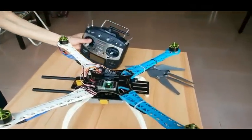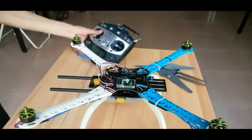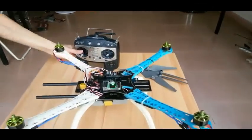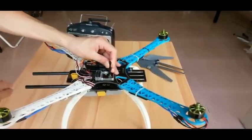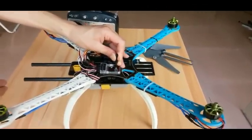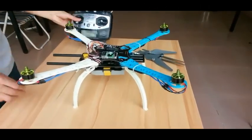Now we calibrate the receiver. To calibrate, first push the throttle stick to the lowest position and keep the other stick in the center. Then push the receiver calibration button until the LED turns off. A few seconds later it will turn on again, which means calibration is successful.